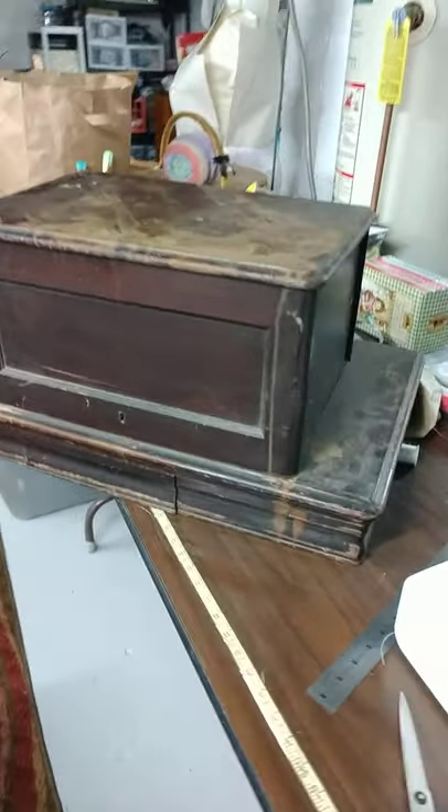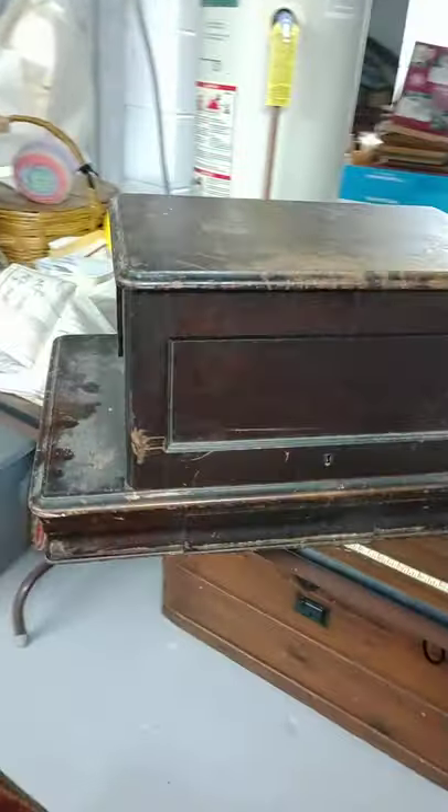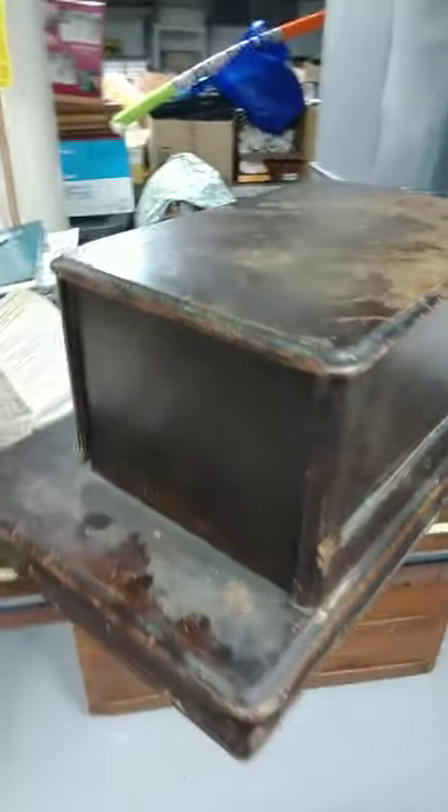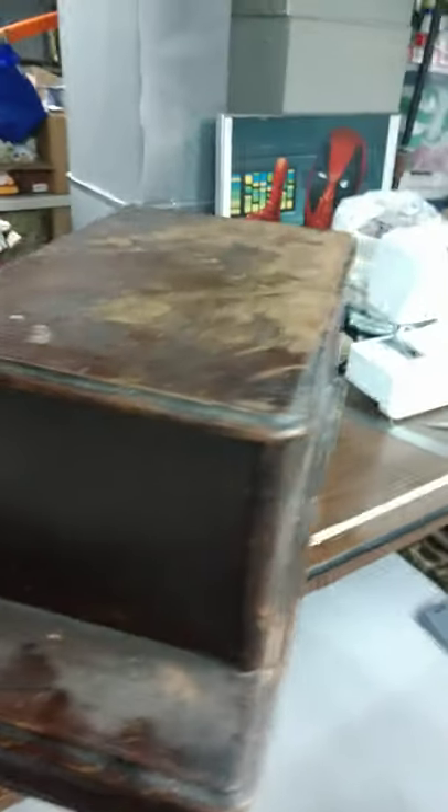This is my new — air quotes around it — Singer. I was informed that it is an 1869, and this is the outside of the case. Let's take a look inside.